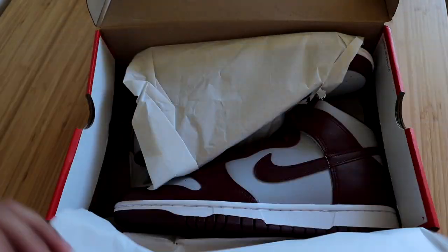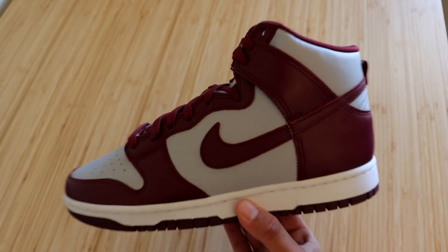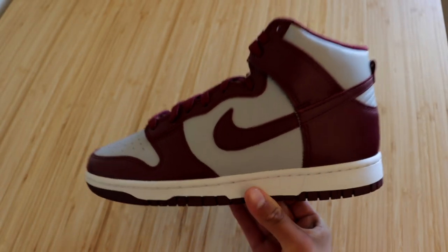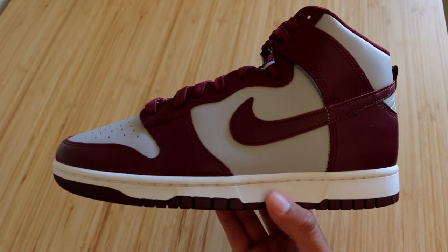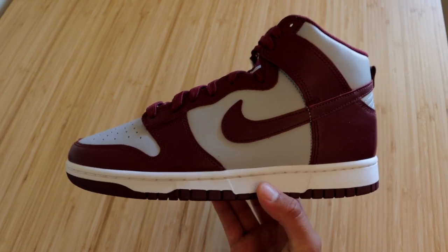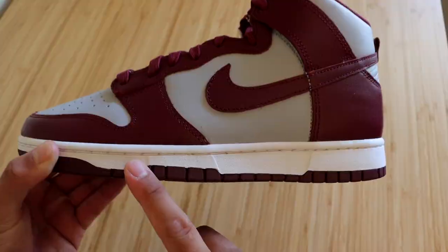We'll go ahead and flip the lid open — we do get some all-white tissue paper, and bam, here they are guys, the Nike Dunk High in the dark beetroot colorway. First impressions would be that it is a really nice, clean-looking colorway — fairly simple, nothing too crazy going on with the colors. Let's get right into the sneaker. We do get an all-white midsole.